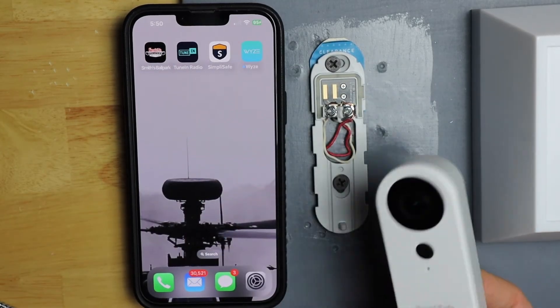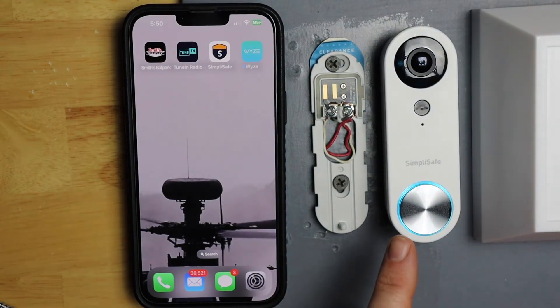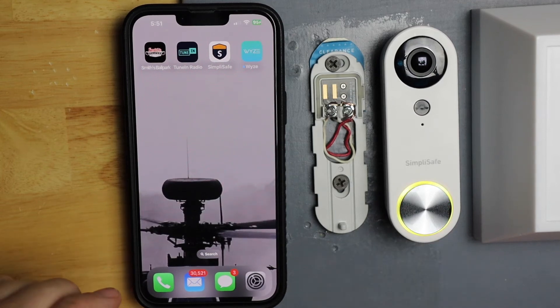So now I'm going to flip it back over. It's going to go from blue to yellow to blinking white. Your camera is ready for setup.